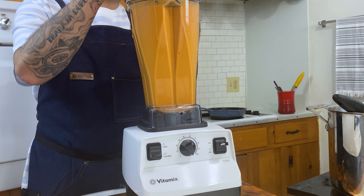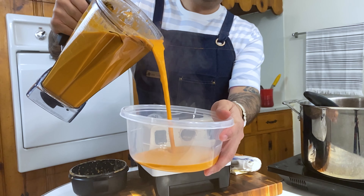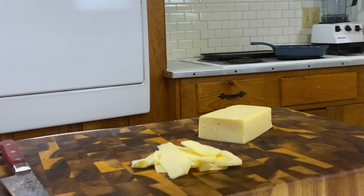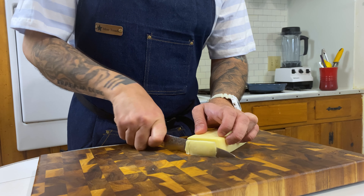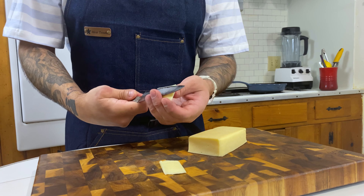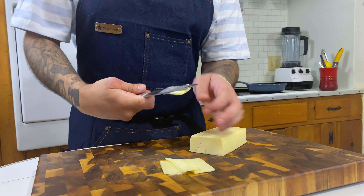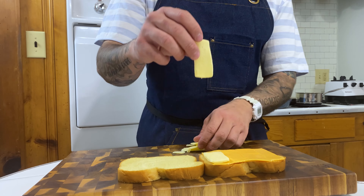All you gotta do now is blend it up. Look at how creamy and luscious that is - look at that color on that tomato soup! Now we gotta talk about grilled cheese, because that goes hand in hand with our tomato soup. We gotta pick the right cheeses - we're gonna be using three cheeses. We're going with American cheese, which is very melty and classic; Havarti cheese, which is very luscious and creamy; and then sharp shredded cheddar to really balance out all the creaminess.